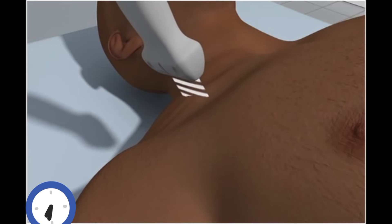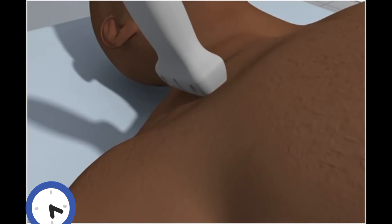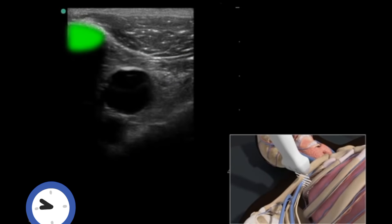The transducer is placed transversely just inferior to the mid-portion of the clavicle, with the orientation marker directed to the patient's head at a 12 o'clock position. The hyperechoic clavicle can be seen in the superior portion of the ultrasound image. The vein is dark and anechoic, just inferior and deep to the clavicle.